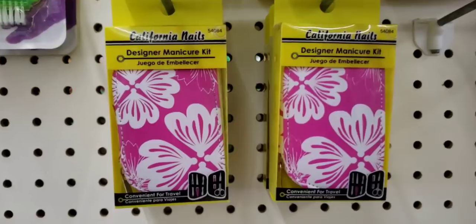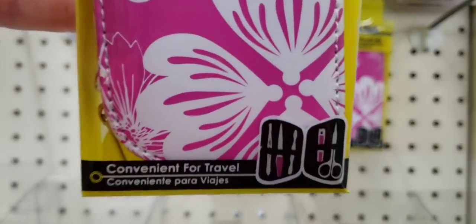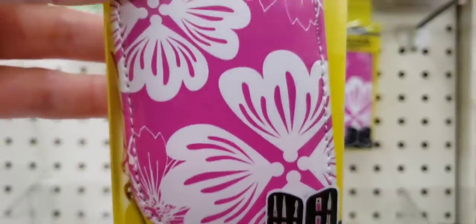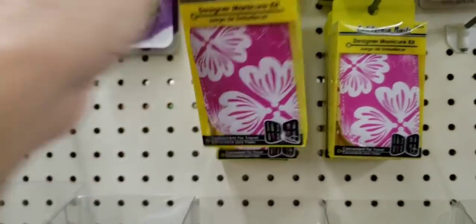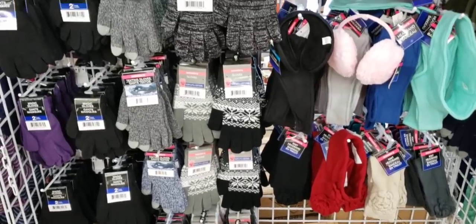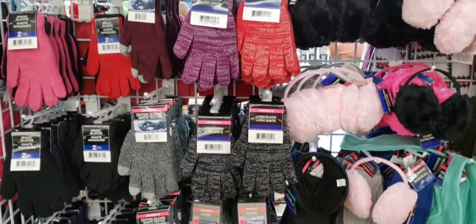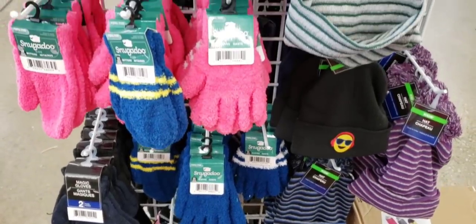This is new — the California Nails Manicure Travel Set. That's all what you get in there; it's a cute little case. These were hanging over by the fingernail polish. They're starting to get out their winter gloves, earmuffs, headbands, hats, all that good stuff.